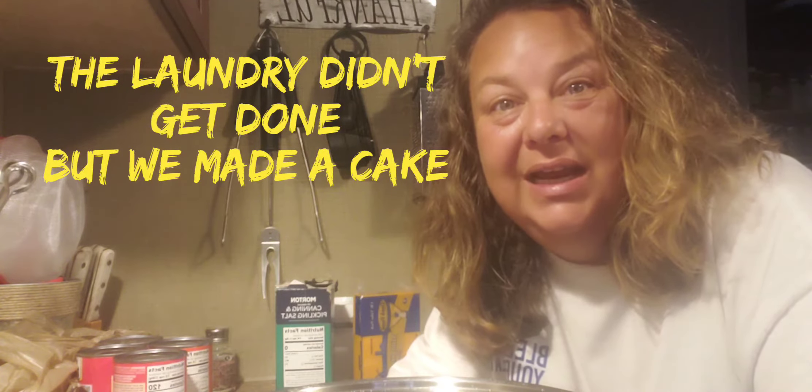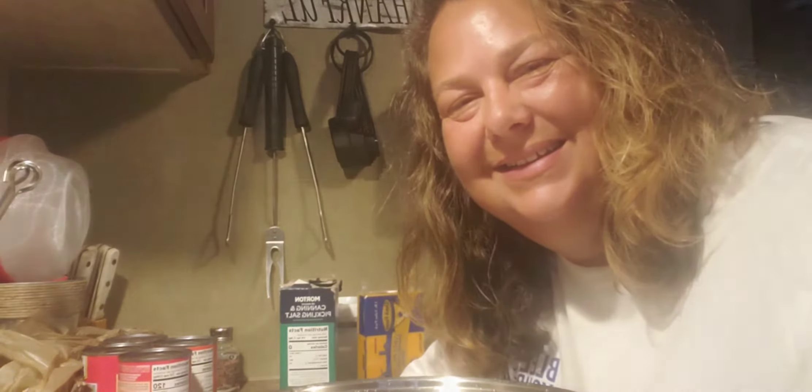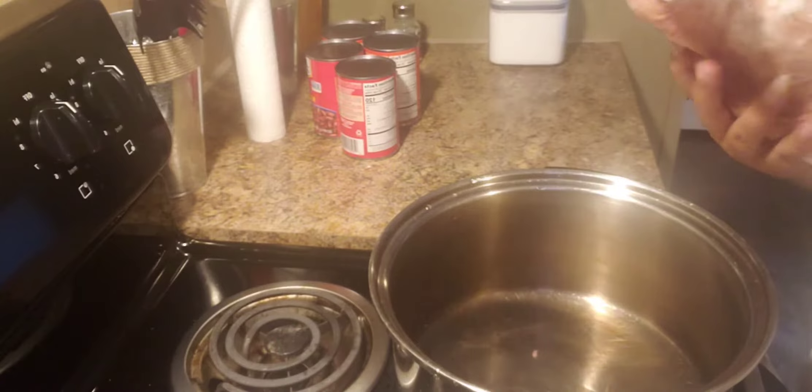Hey guys, how are you doing today? We're just going to be walking around doing some stuff I've got to do. We've got to do the dishes, make some chili, fold some laundry. It's Saturday and I got a bunch to do, so I'm going to take you along with me. Hope you enjoy!